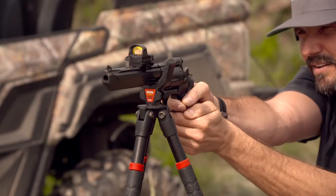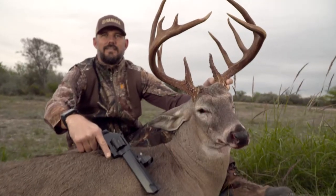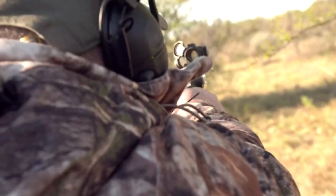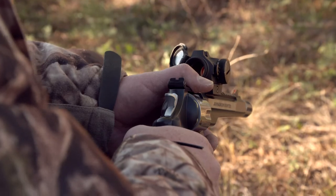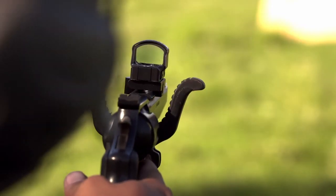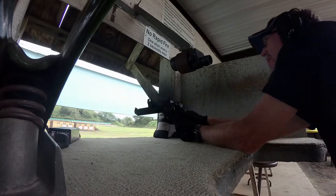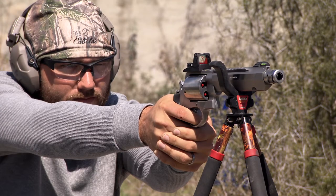They're convinced that it gives them the fastest target acquisition and the best ability to shoot at long distances and short distances simply by raising and lowering the gun and dialing it in. They've got a lot of confidence in them, but one of the biggest things they do is they've shot, shot more, and shot again to build that confidence level. So when it comes to choosing a red dot, green dot, or one of those types of setups, the biggest piece of advice we're going to give you is: you need to spend a lot of time practicing.